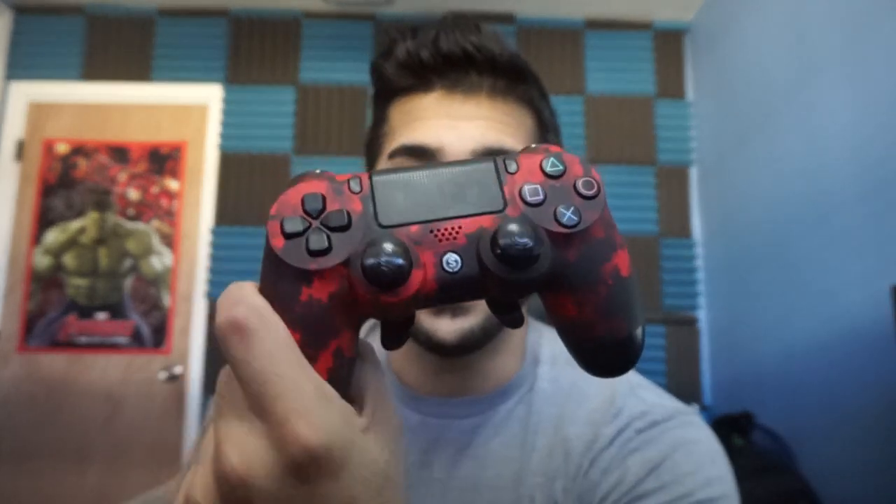To start off, let's talk a little bit about this controller. We have the Scuff in red camo — it's a very nice looking controller. It's a beauty, it's really nice.